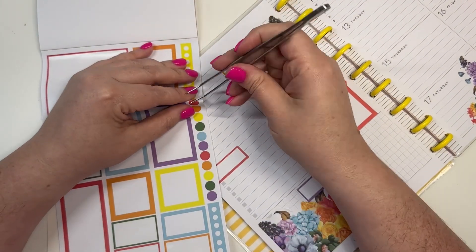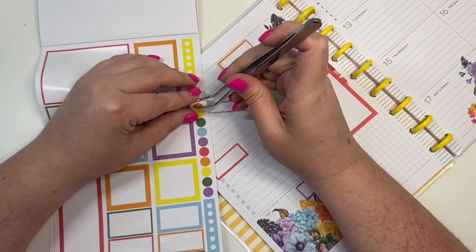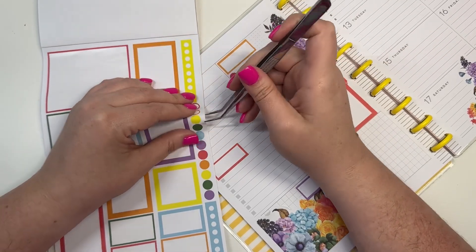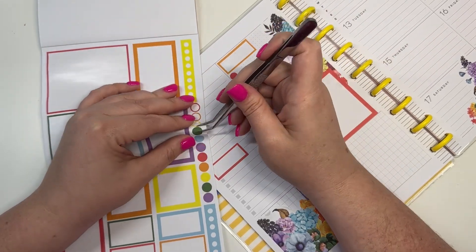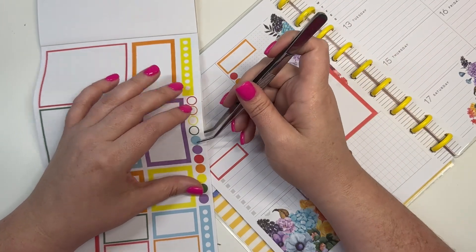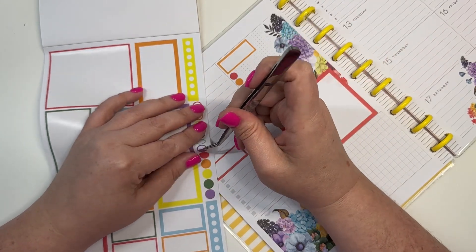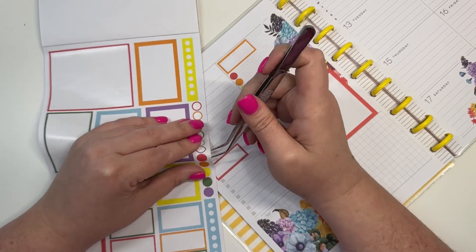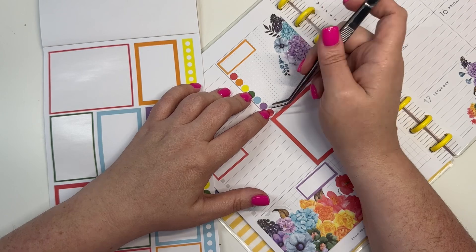For my dot stickers, I use this section for Instagram, so I'm going to put one for each day: Monday, Tuesday, Wednesday, Thursday, Friday, Saturday, and Sunday.